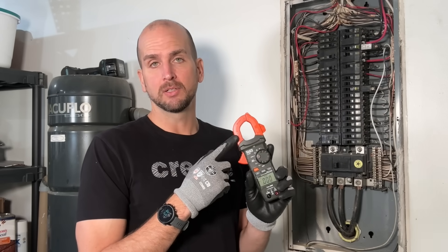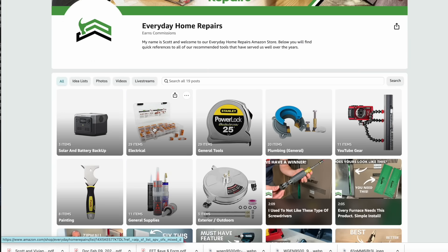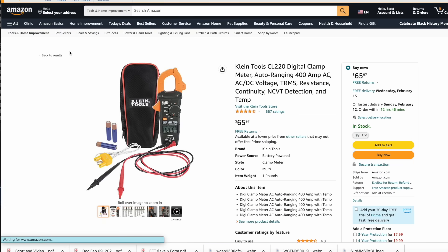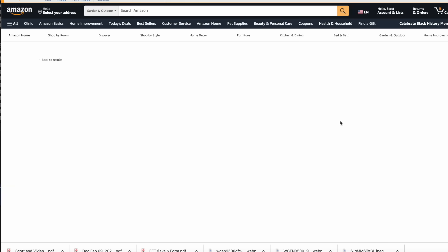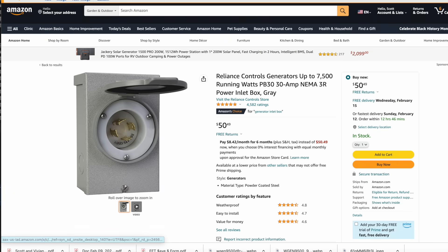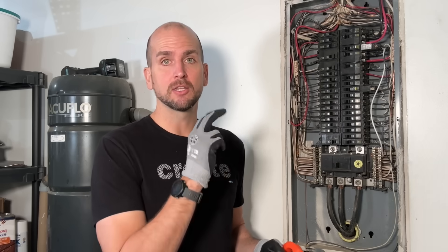With the same current clamp you can also test individual circuits powering things like your furnace if you don't want to test at the main conductors. If you need a current clamp like this, check the description for the link to our Amazon store — we keep all recommended items there in the electrical section. We're also expanding in 2023 to solar battery backup, so you'll see that additional list starting with the Reliance 30 amp plug and building out over time. With that confirmation I'm confident the 30 amp will work for me, so it's time to wire it up.